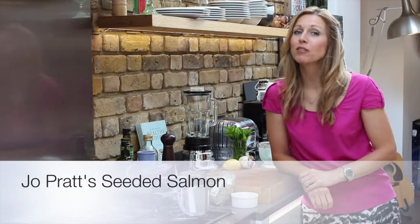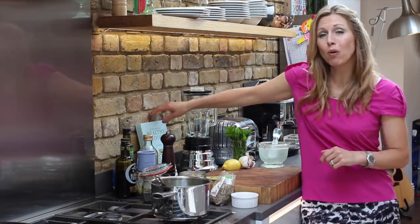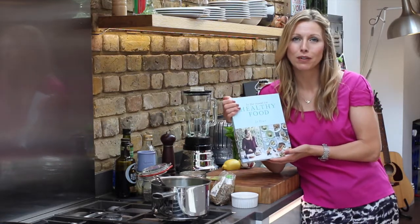Hi, I'm Jo Pratt and I'm going to show you a ridiculously healthy recipe. It's a seeded salmon with crushed minty peas. This recipe is so healthy because it's great for your memory and for your heart. It boosts your immune system and can prevent cancer. It's an anti-inflammatory and it's good for your digestion, and it can help alleviate irritants from seasonal allergies. What can go wrong? Nothing — it's a perfect recipe. That recipe plus more wonderfully nutritious healthy recipes are in my latest book called In The Mood For Healthy Food.